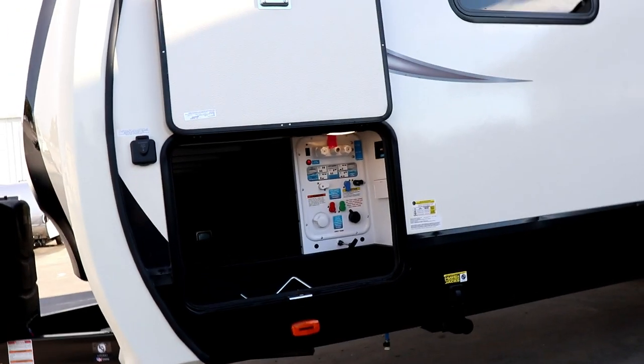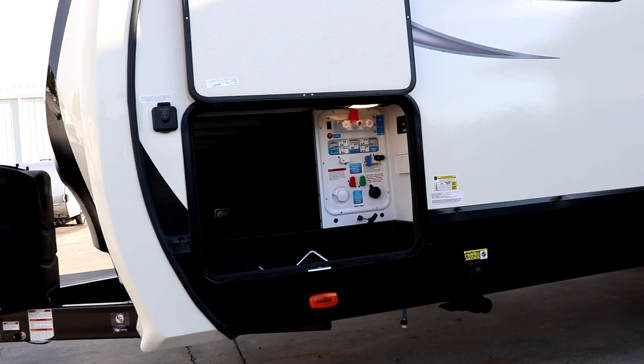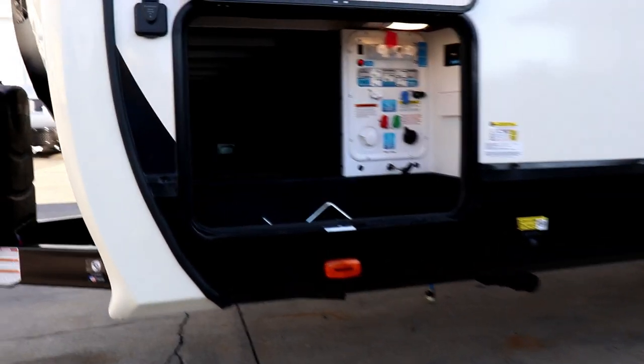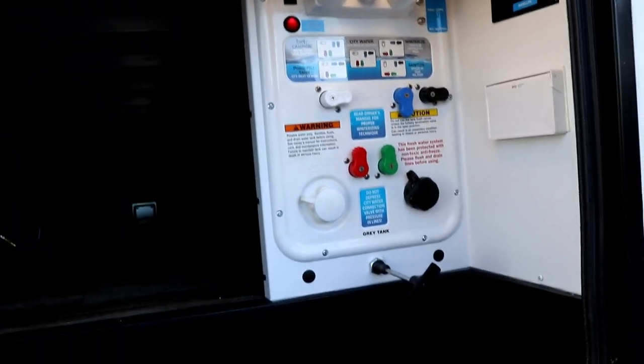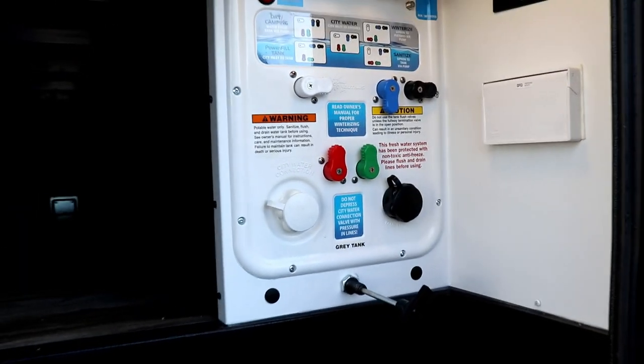Coming around to the side, you're going to notice that when you open these doors, they open up and they're magnetized — they hold up out of the way, so you're not using the plastic. You've got great storage going through here, and there's going to be a sensor light on the other side as well as over here, so it's going to be a well-lit area. You're not going to have to reach in to figure out where the light is.